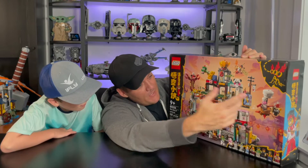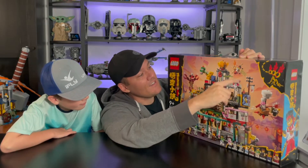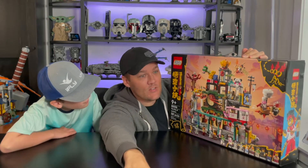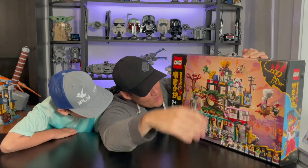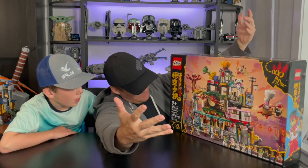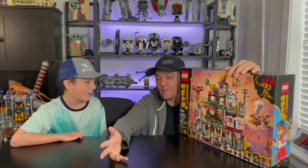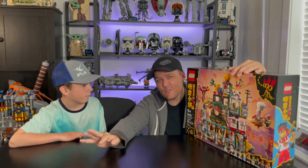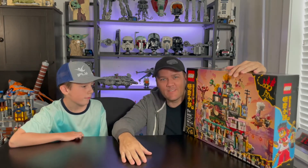It definitely just has a whole lot going on. You've got like a pig flying around up here, you got this guy flying through the air, you got a dragon coming off this building, some random lobster over here. There are just so many different things going on with this set and the box is just crazy. So obviously if you've seen the cartoon, you're probably much more familiar with all this stuff. But for someone that's not familiar with the cartoon, it seems just very strange and very crazy.